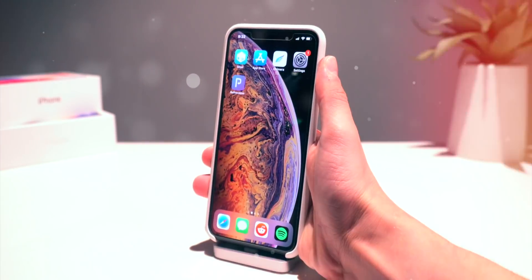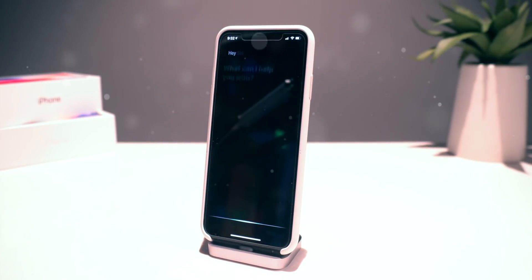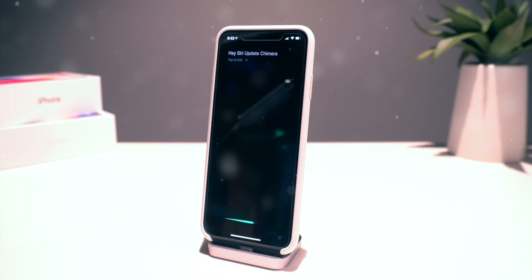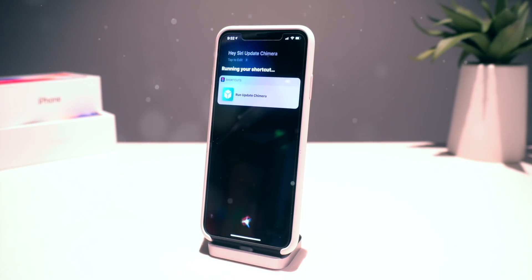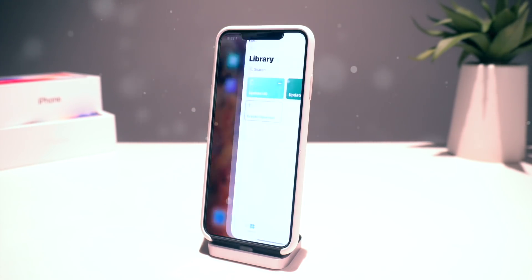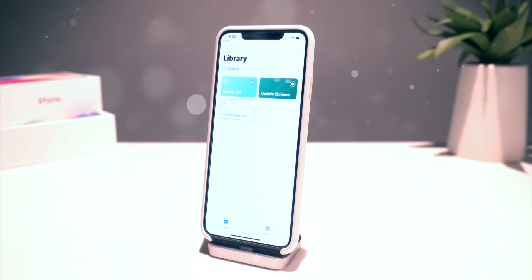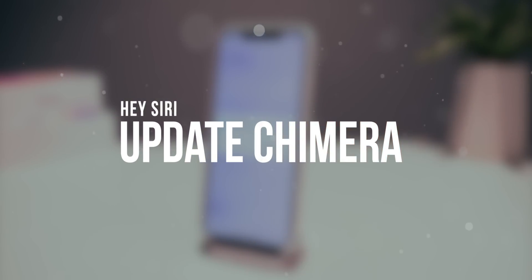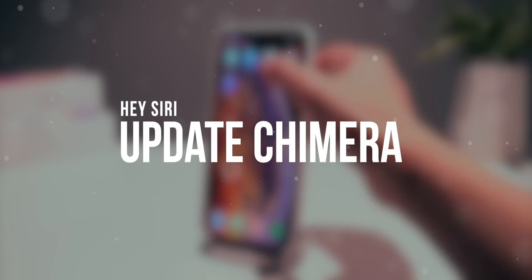Hey, what's up guys? Welcome back to the channel. I hope everyone's having a great weekend. So in this quick video, I'm going to show you guys how to update the Chimera jailbreak directly on device using ReproVision. And just like one of my previous videos, I'm going to show you guys how to use a Hey Siri command to actually perform this upgrade process.